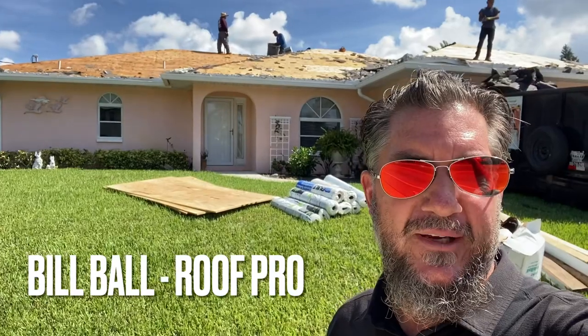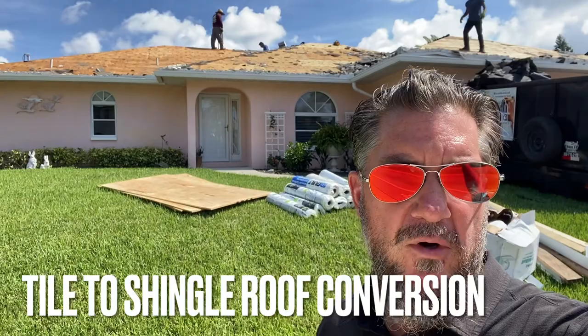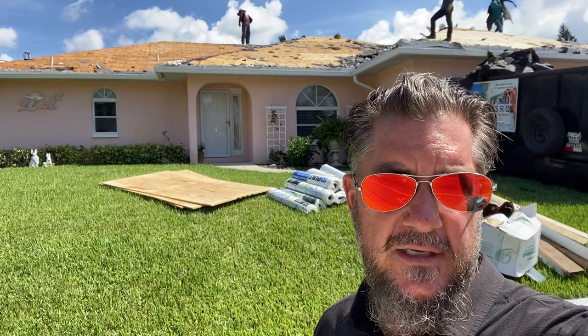Good morning, Bill Ball here over on Albee Road, bright and early on a Wednesday morning. We are demolishing this tile roof and converting it to a shingle roof. The homeowner is allowed to do that — it's not in an HOA — so he wanted to go with a much less costly expense than tile. Shingle is about half the price of a tile roof and it'll be good for about 15 years, giving him a really nice look on this house.